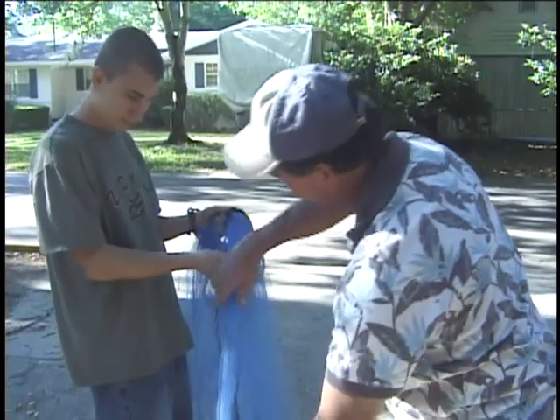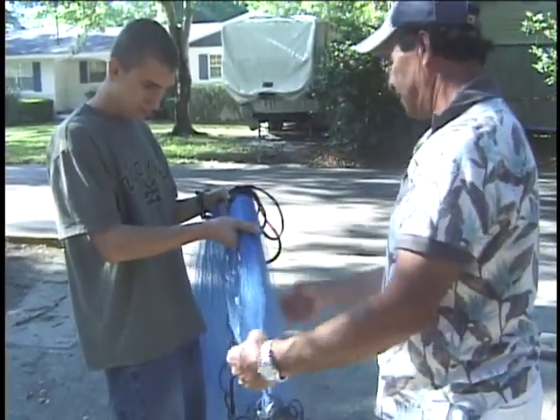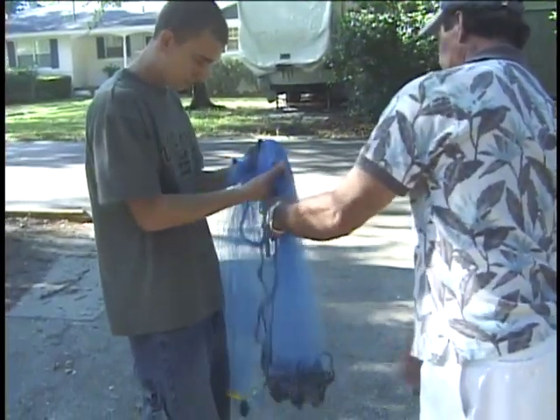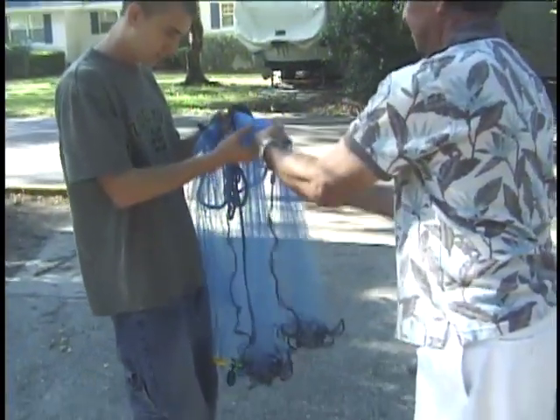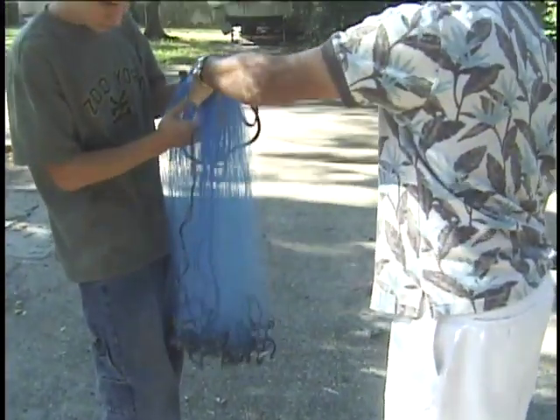You don't want to have this too short here. You want to have this as long as it is — even longer. Almost as long as the other side. So you get up here as far as you can. See how much longer that is? About half and half.